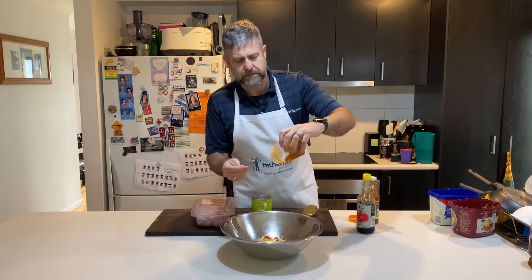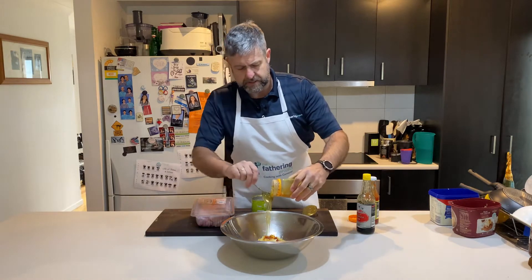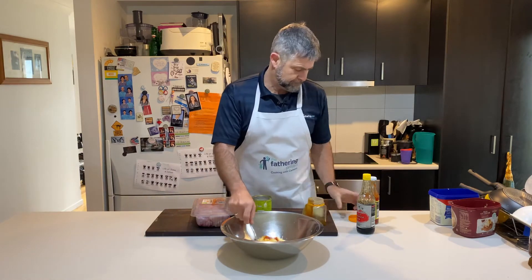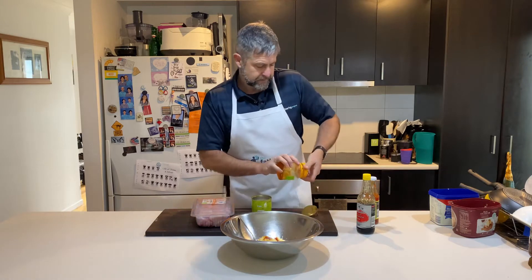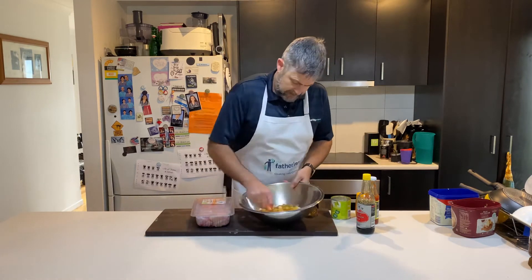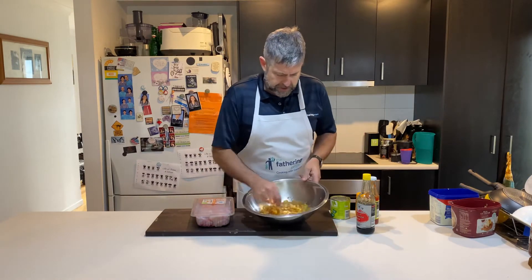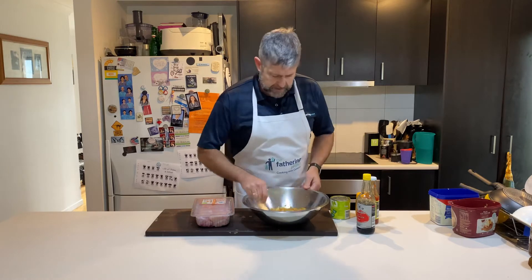Sweet chili — you can add whatever flavours, measure to taste. Let's call that a quarter of a cup as well. It's going to have a real nice sweetness to it. The soy's going to give us that salty bit of salt, and the sweet chili just a little bit of zing.